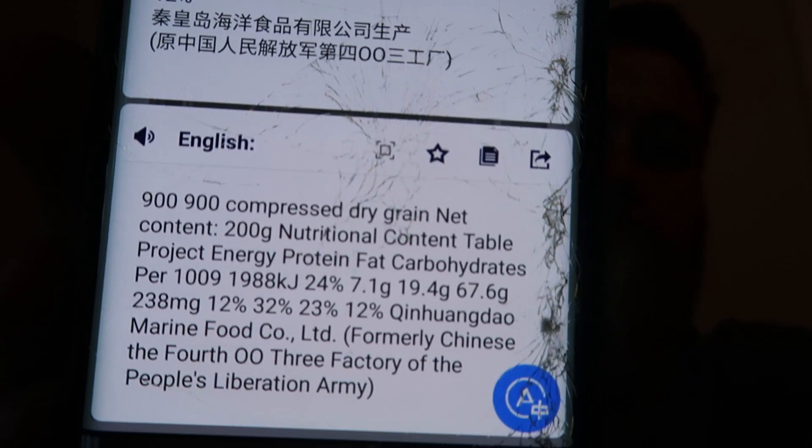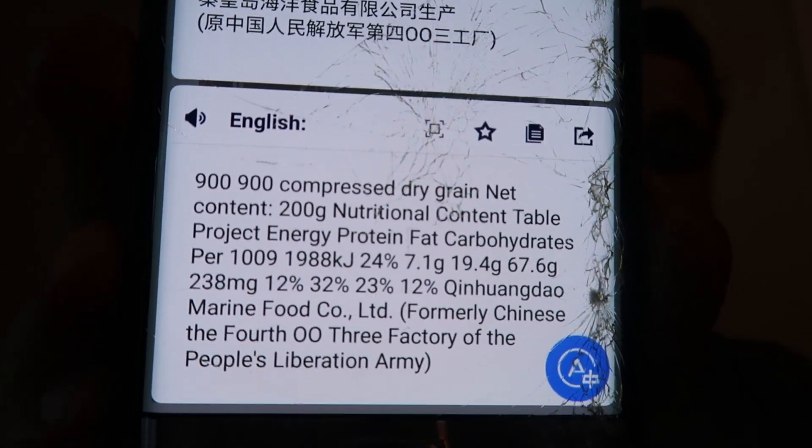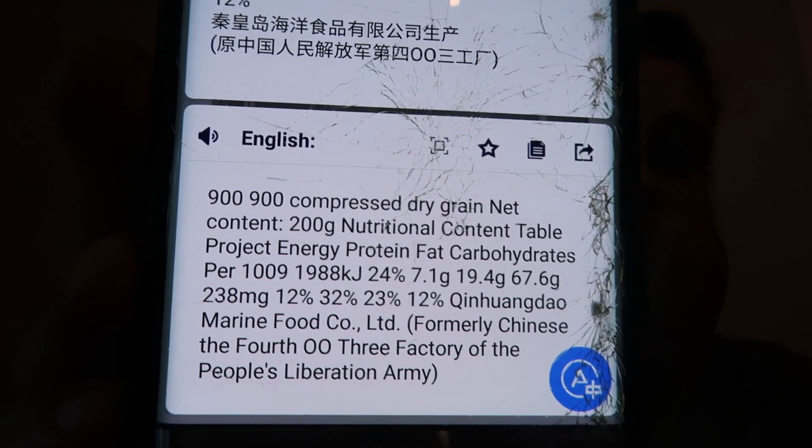I don't really know what it says on the front. I did try and use this app where you take a photo of the text and it translates it for you. If it's going to... there we go. I can't make any sense of that. I don't know what it says.